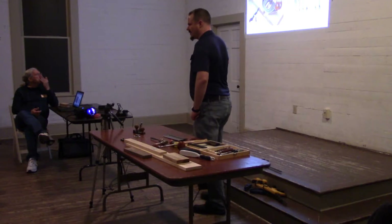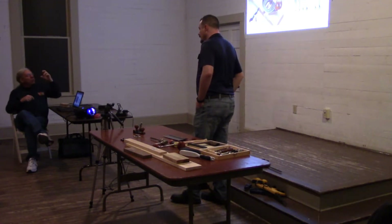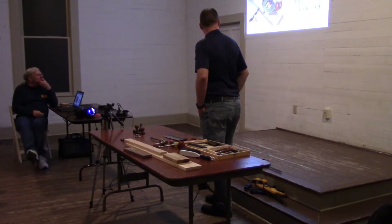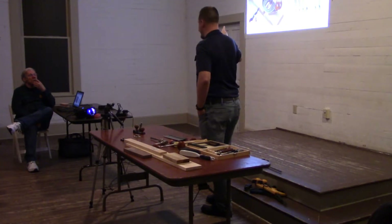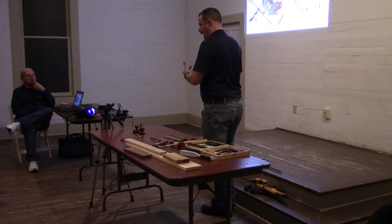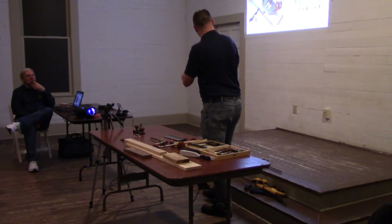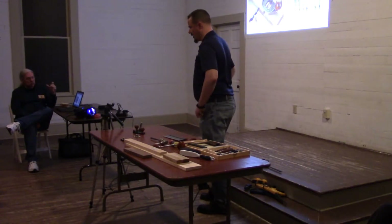Another one retails for about $150 for the base model. The Veritas spear blade, I believe, screws into the shaft — and that's just to make sharpening easier. They actually have a sharpening jig: you remove the spear point and attach it to the sharpening jig just to make sharpening easier.